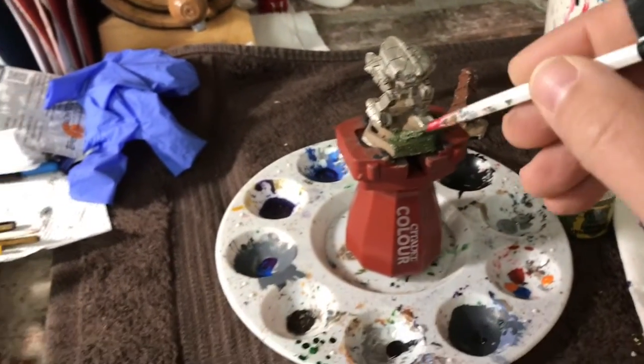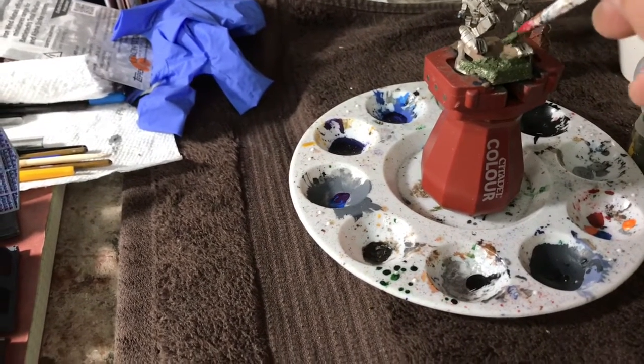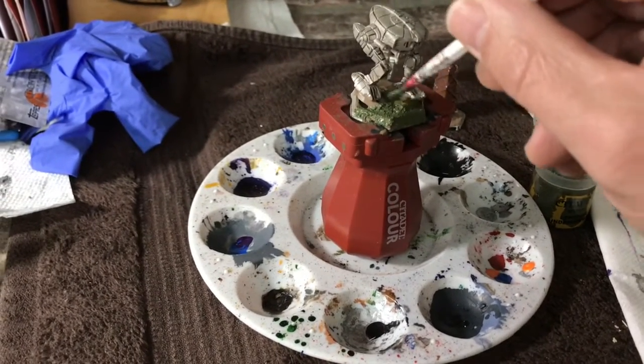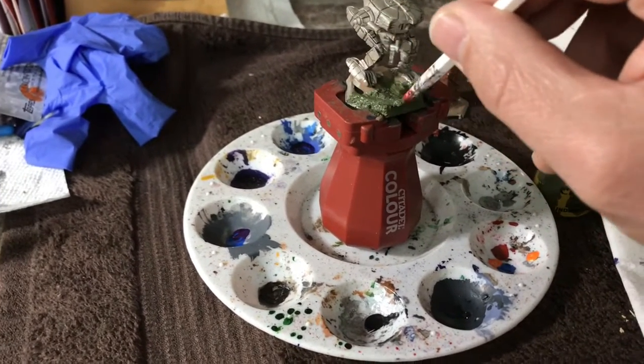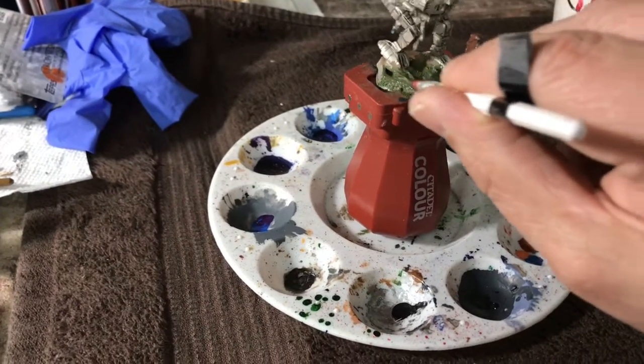You will also want a folded-up paper towel nearby — you'll use it very frequently. You drag your brush across the paper towel to help clean it in between swishing it in the water cup. You stroke your brush against those two things to clean off paint when switching colors.